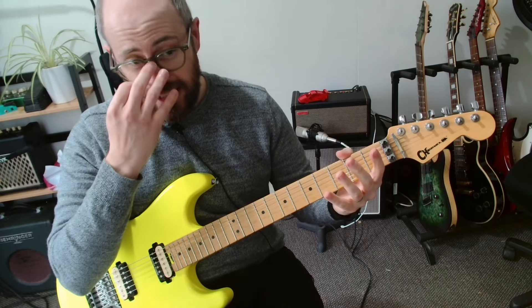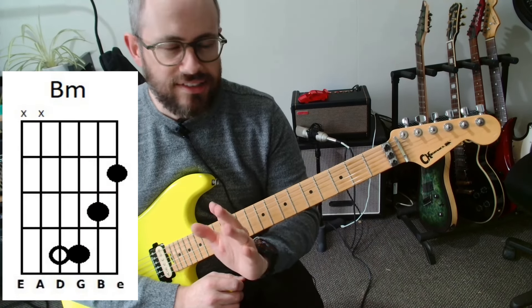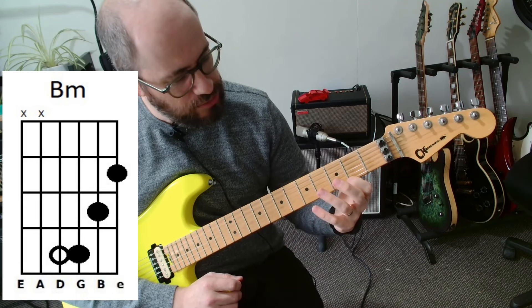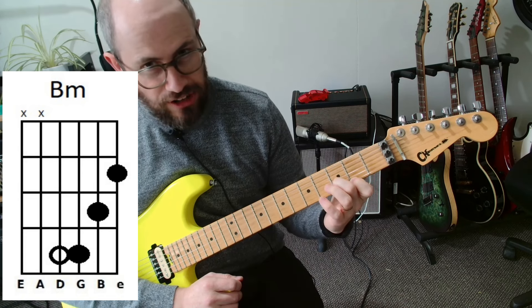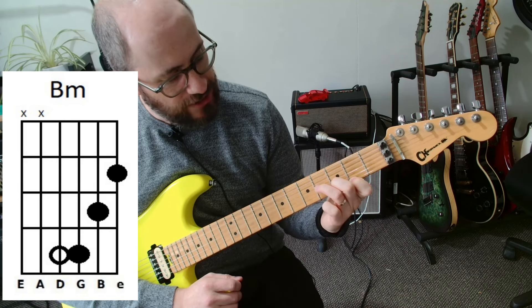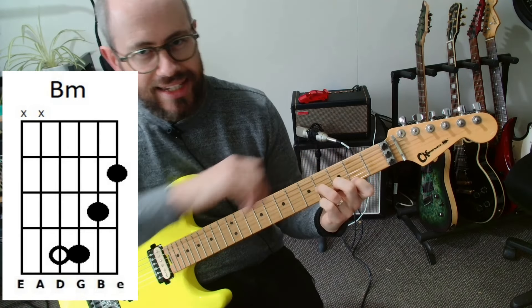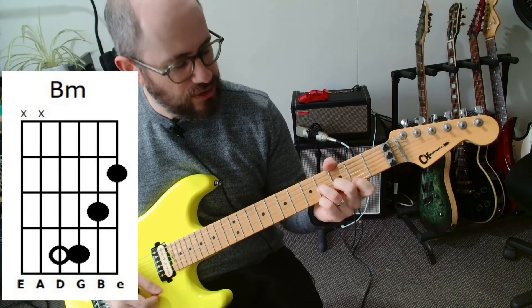Next is B minor. This one can be a bit of a tricky chord for some people, so I like to start everyone out with a nice cut-down version. First finger on the bottom string, fret 2. Then on the B string, fret 3. And then on the G string, fret 4. So you have this nice little stairway leading up. This one we're just going to focus on playing the bottom strings — try not to hit the top ones.